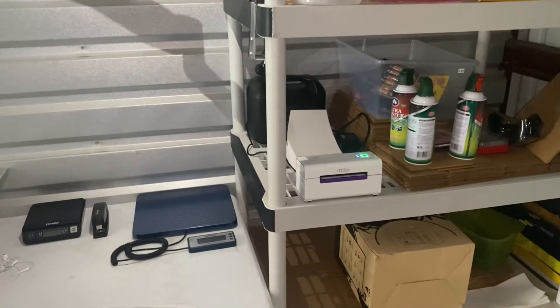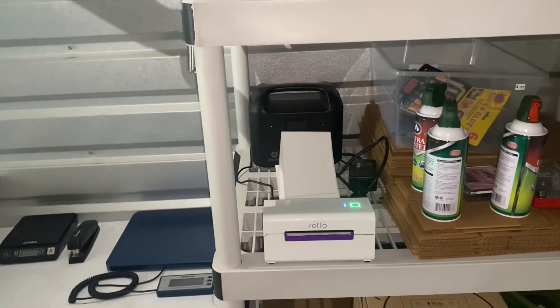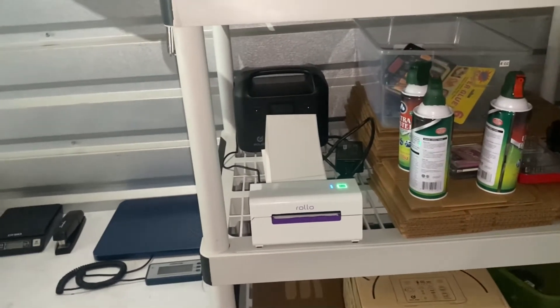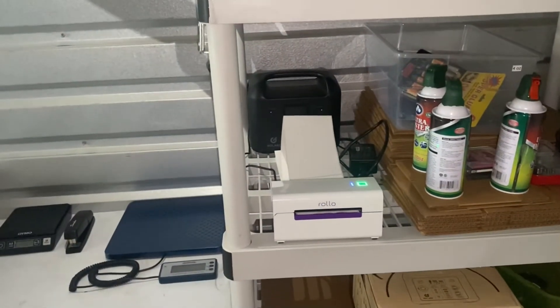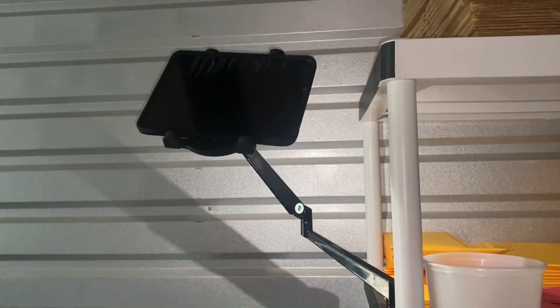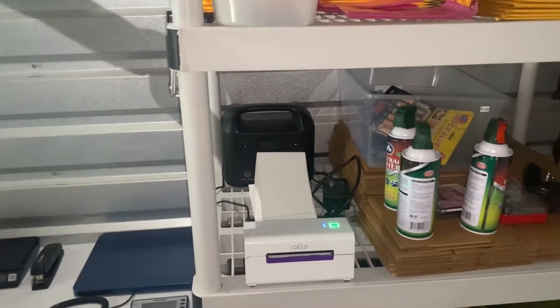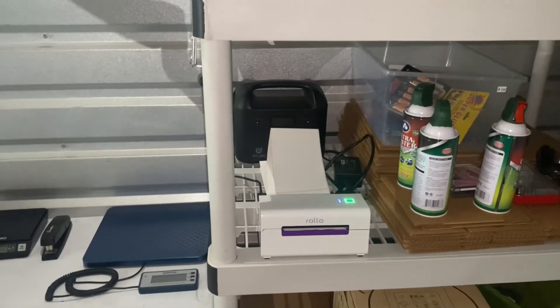Now my small electronics — most importantly my printer — are powered right here. If I'm out and get an order, I can come straight here and print it out. I don't have to go home to print. Definitely invest in these things — I'll link them in the description. The GoLabs battery is around $200, the iPad Pro is a 2021 model at about $1,200 to $1,300 for 256 gigabytes, and the wireless Rollo is about $250.